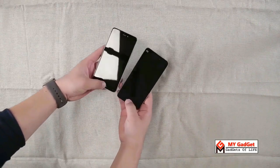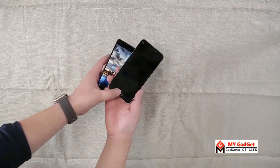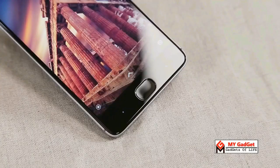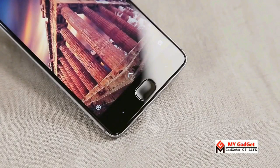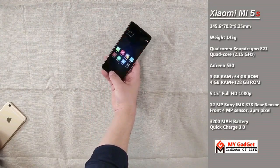Talking about the fingerprint sensor — in the MI5, the fingerprint sensor was placed under a physical home button. But in the MI5S, Xiaomi comes with an ultrasonic fingerprint sensor placed under the home button glass. According to Xiaomi, it is now easier to scan your fingerprint even when it is dirty or wet.